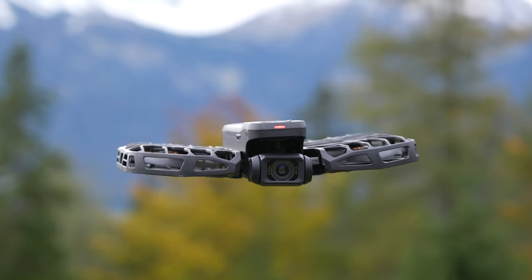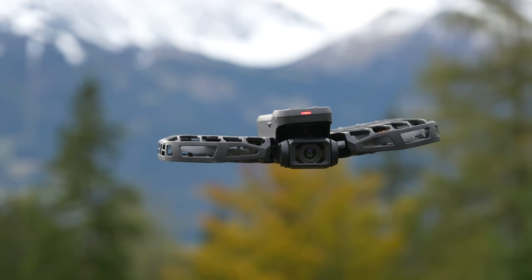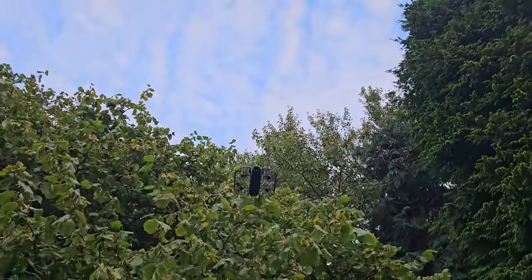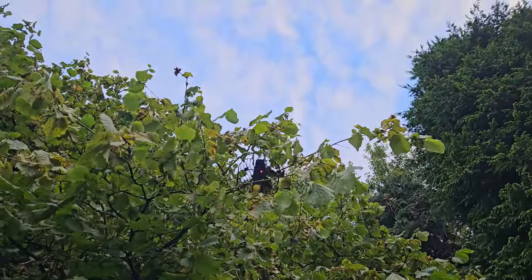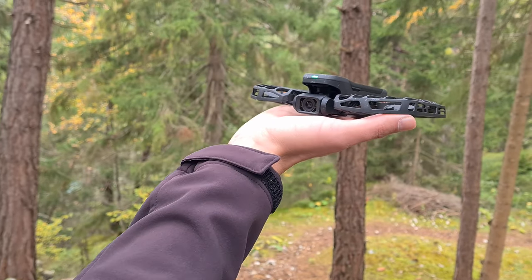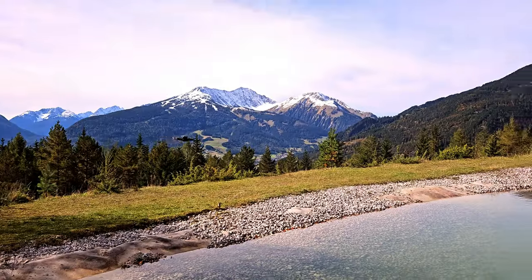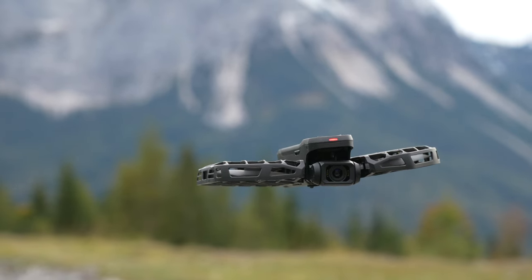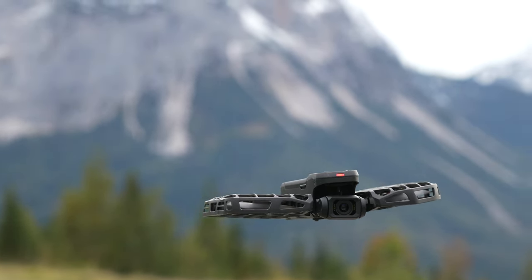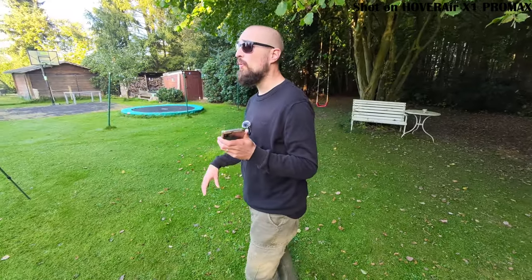Flight modes: now that we've looked at the drone from the outside, it's time to dive into how it actually works. The Hover X1 Pro was designed to fly autonomously and make things as simple as possible. To launch it, just place the drone on your palm and press the power button — it'll take off and be ready to explore the different flight modes. Hover mode is the default for the X1 Pro. In this mode, the drone stays put in the air, not moving at all — perfect for steady shots or when you just want to keep it in place while you plan your next move.